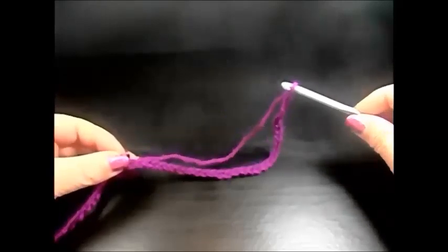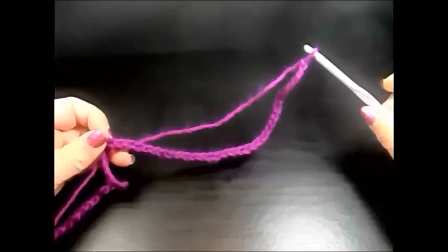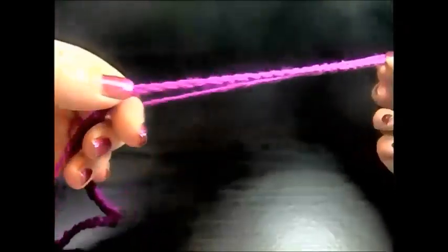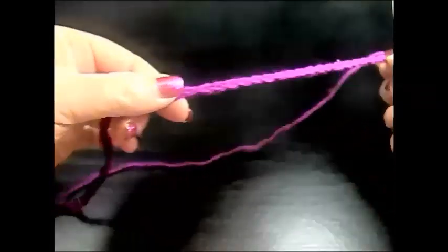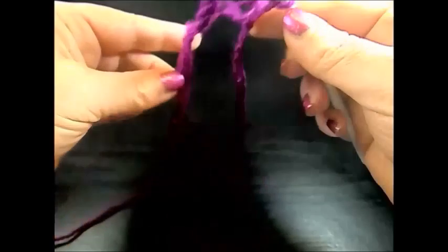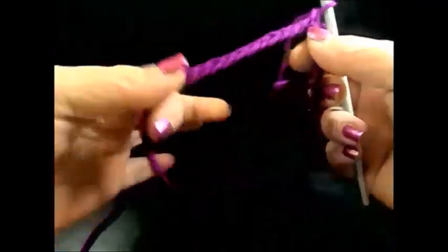I have here 60 chain stitches. The pattern is multiple of six. I'm going to close these chain stitches to a circle now, by going into the first chain. I grip the yarn and pull through both chain stitches.